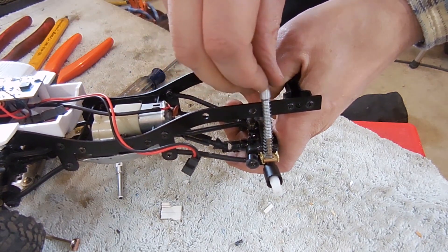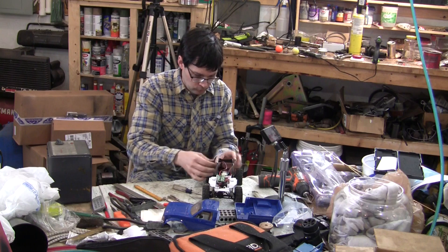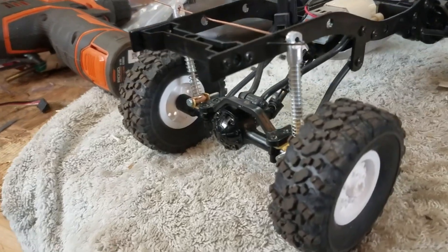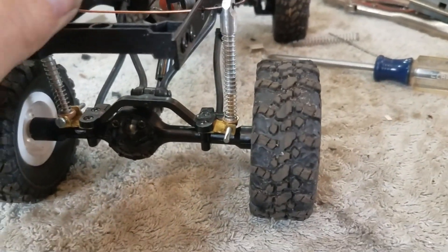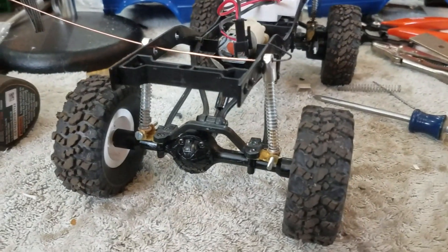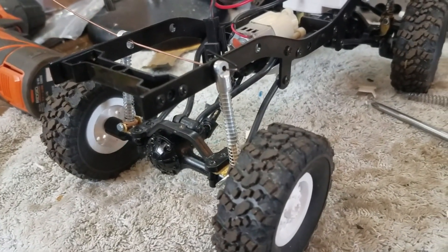That will sit in there sort of like such. Getting the rear suspension mocked up, trying to set a decent ride height — we're a little bit high right now, probably need to come down another half inch or three-eighths or something like that. We'll come back when there's more to show.